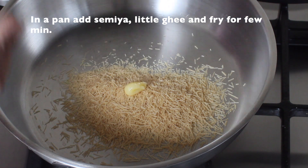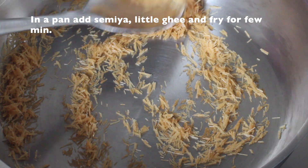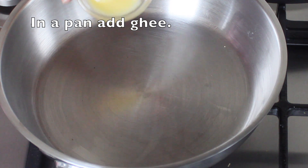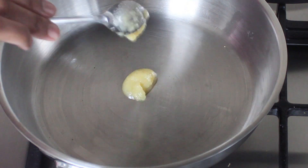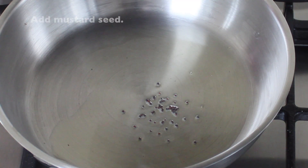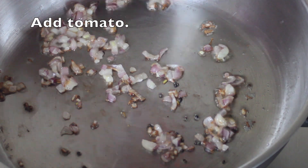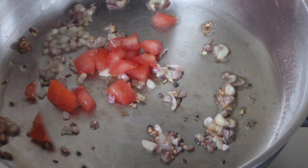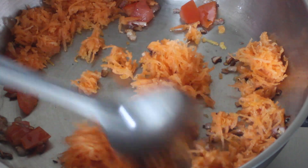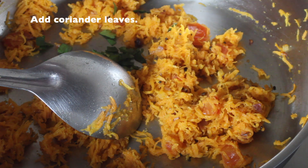Mix it up — 1 spoon, 4 spoon. Then let's mix the ingredients in the pan on medium flame, then add the ingredients in the pan.